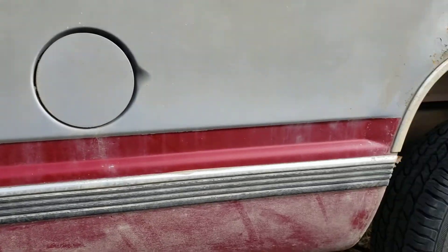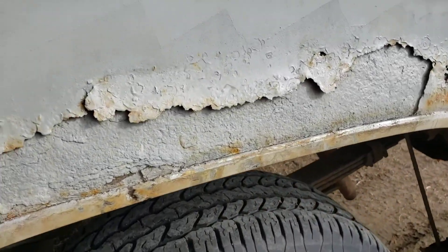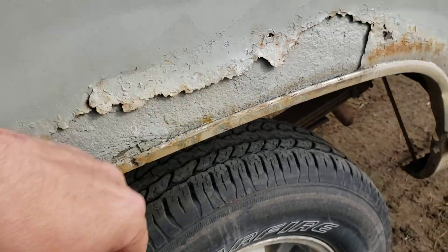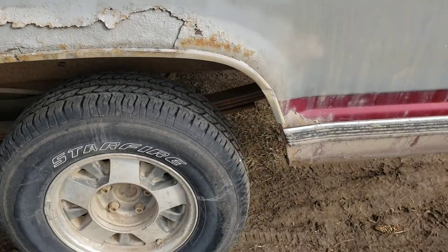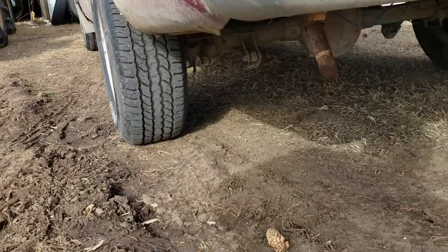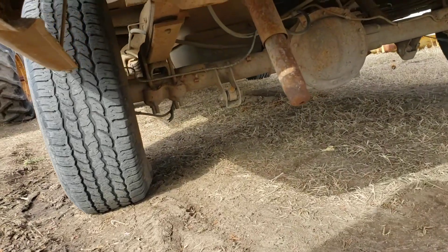Weight reduction as they say. This one has been previously foamed - must have used the right foam there, that's holding up nice. Yeah, this is a pretty nice truck.